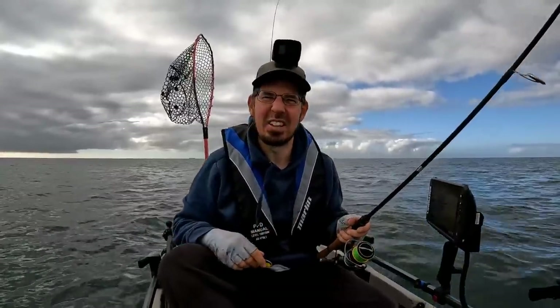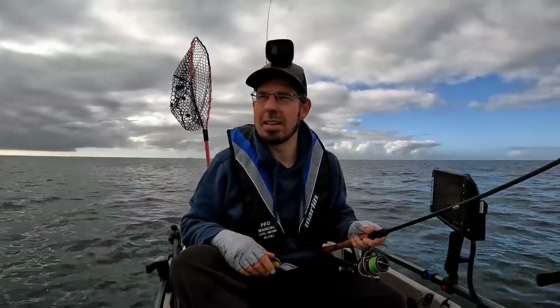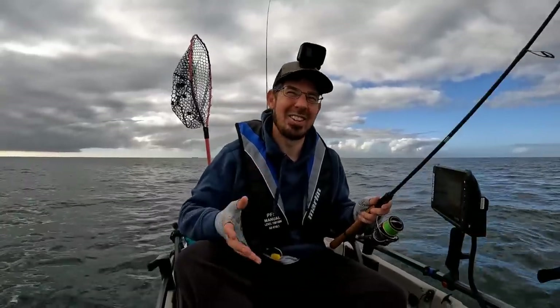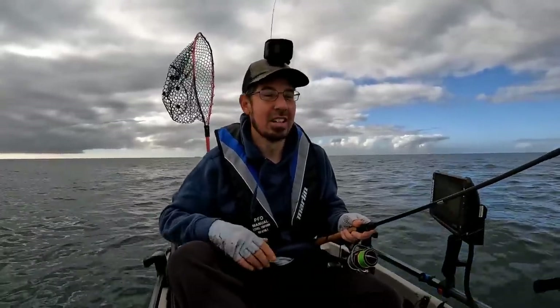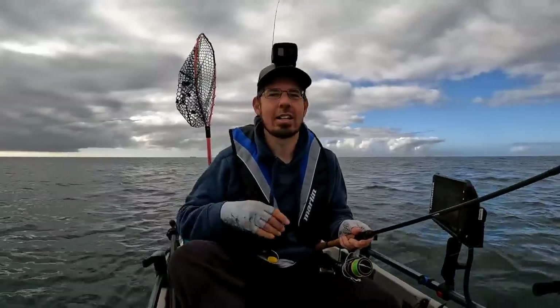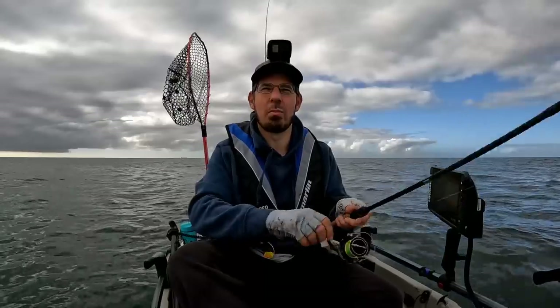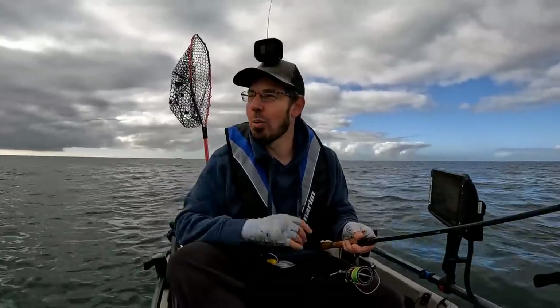That one was probably 30-31 centimeters. I'm not a big fan of keeping the smaller ones - for flathead I really like to keep the ones between that 35 and 55 centimeter size. Obviously the big ones you really want to let go - they're your females, they're your breeders. Those big ones I'm always really keen to put back and watch them swim away. But there's nothing wrong with keeping a feeder flathead - it's a great table fish.